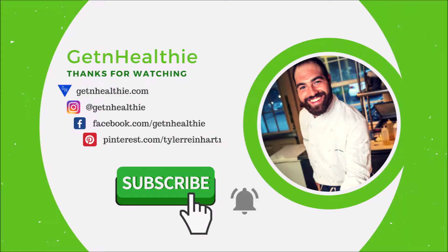Thank you all so much for watching. Check out the blog post in the description for the full recipe. If you like the video and the content, please consider subscribing and hitting the bell to receive notifications for future videos.